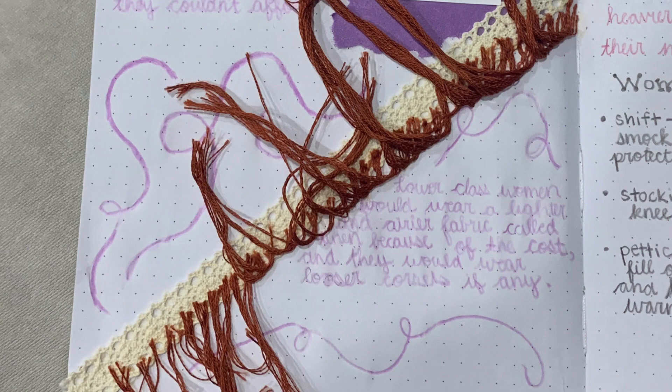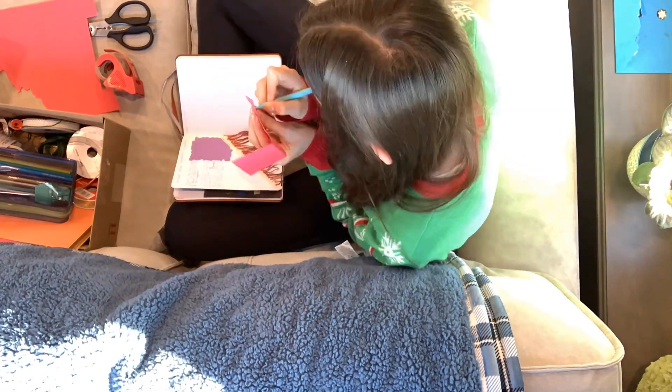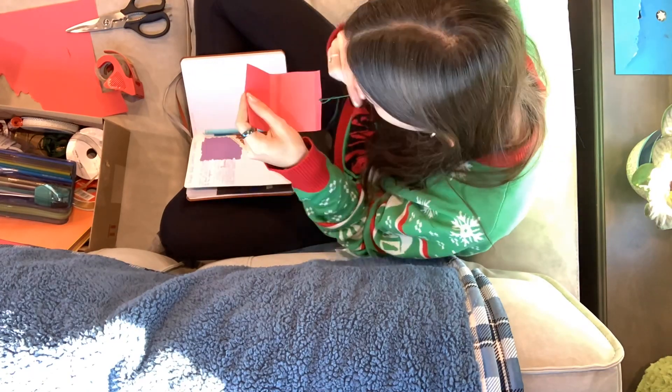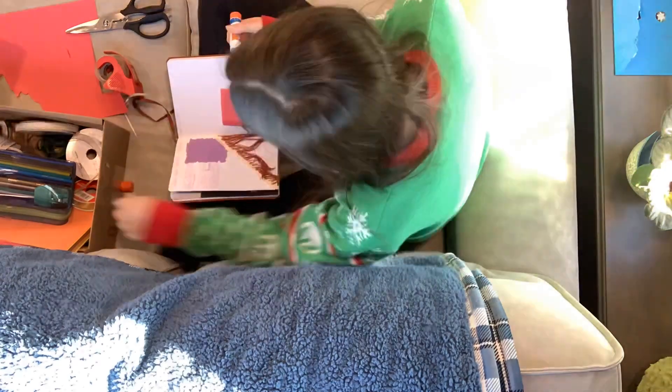I wanted to add as many unique and creative elements to the book as possible to give it some texture and difference, and I achieved this by using materials such as colored construction paper, string, felt, lace, and ribbon. I also worked with colored pencils, fine sharpies, highlighters, glue sticks, a hot glue gun, and scissors to bring the fashion book all together.